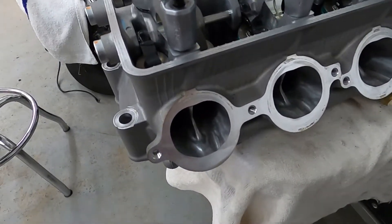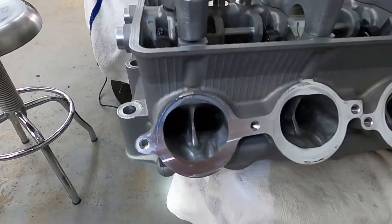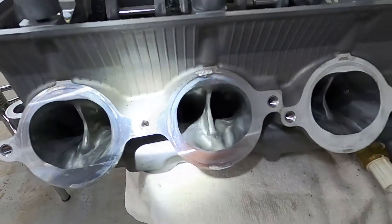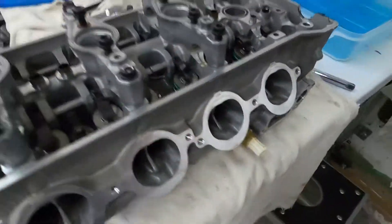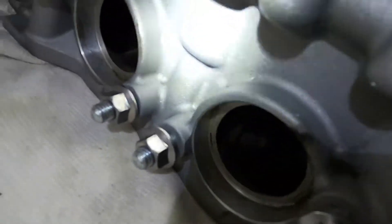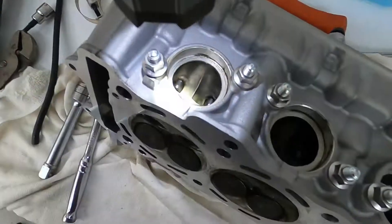Another thing I want to show you is just how Kawasaki ports their head before it's shipped. This intake port — and on the new ones they started doing the exhaust port too — if you feel it, it's actually pretty smooth. They're pretty smooth.